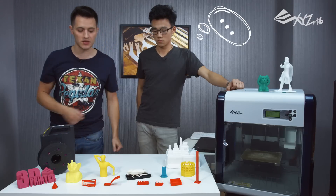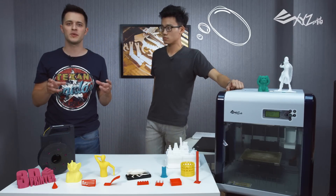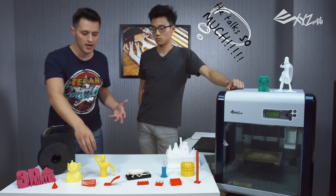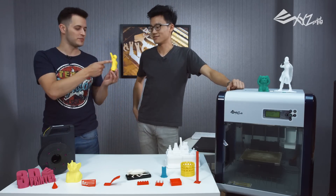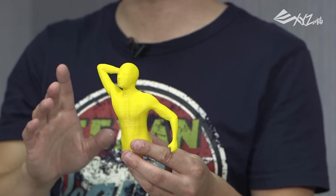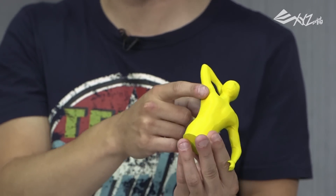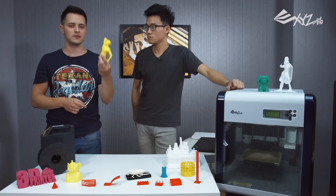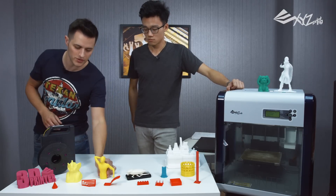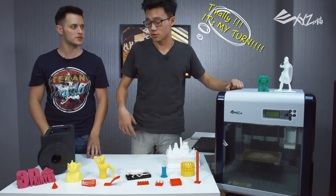This relates to the next one, which is the overhang performance. This is similar to the bridging performance, but there's not two points — it's actually just one angle that's suspended. The armpit part. We didn't use any suspension or supports at all, and it printed out pretty cleanly. It still printed out the curvature, and it's pretty solid. I think with this model, the printer is doing pretty well with bridging and suspension, and that model tells it all.